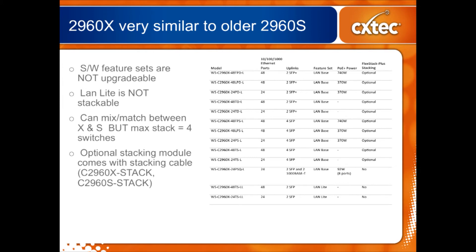Here's a table of all the different models in the X series, showing their port complement — both copper ports and uplinks — and the software feature sets. The second column from the right shows the amount of Power over Ethernet each model can supply, which is useful to know so you don't get caught short. Stacking is optional, and if you're mixing S and X series you have to use the right stacking module: C2960S-STACK for S series switches and C2960X-STACK for X series switches.